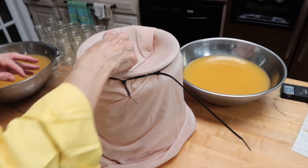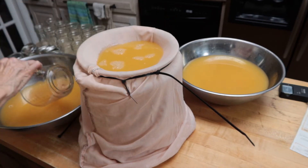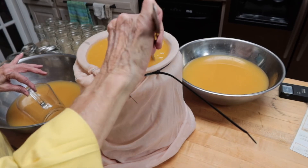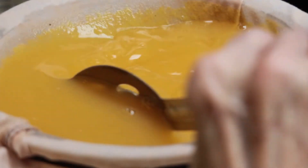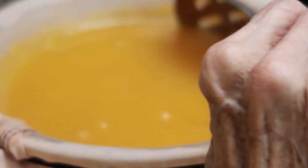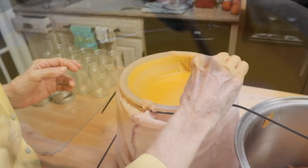Now I'm going to start straining the juice through. You don't have to do this, but if you strain it your jelly will be more clear. You can see it has sediment in it — if you stir it you can see where it's settling on the pillowcase. It'll flow through faster if you keep it stirred to keep the bottom clear. This can take a little while — straining is probably the most time-consuming part of the process.